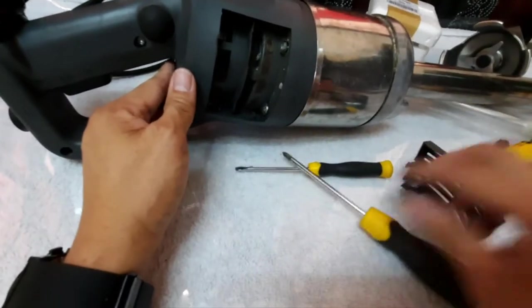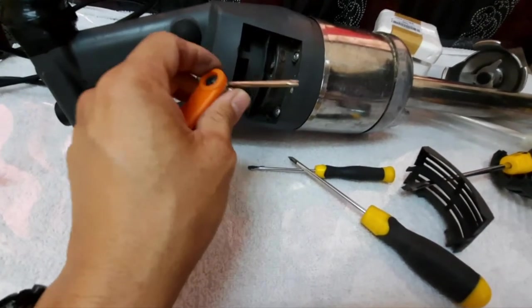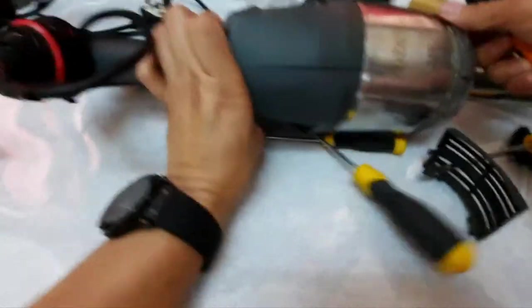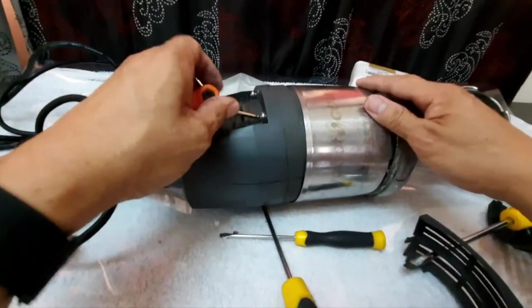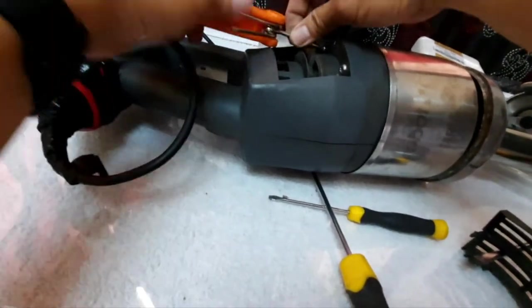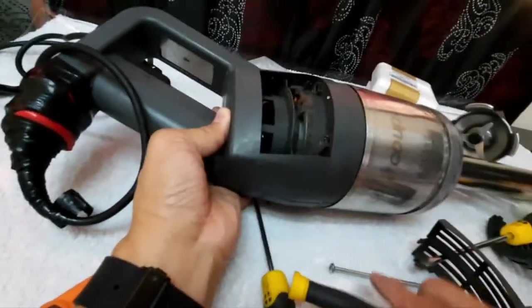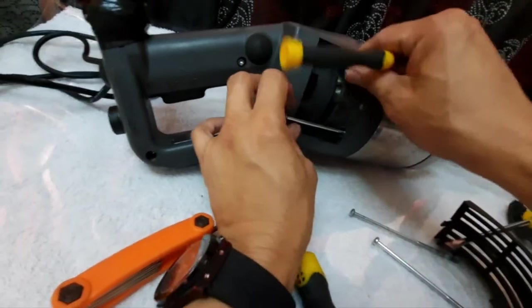Then with the Allen key — Torx 20 — we can easily open these screws on both sides. I pre-opened this so it will not take too much time; this is just for illustration. We opened this using a Torx 20. Then you can pull out the motor and disconnect the connectors.